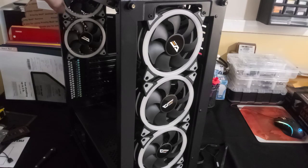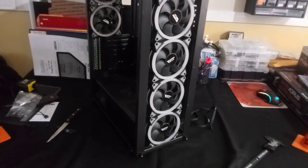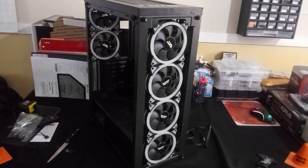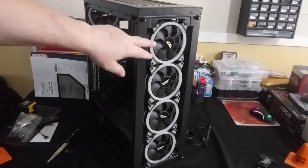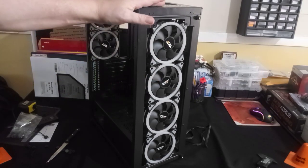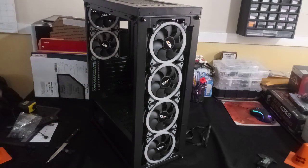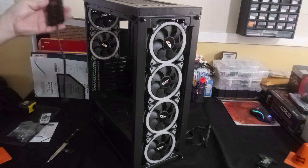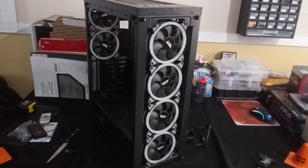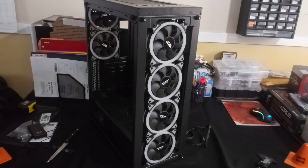Part two is coming up soon where we'll look at what the lights look like. The case comes with six pre-installed ring fans. In part two I will power them up and go through the different modes on the controller to see what they offer right out of the box.